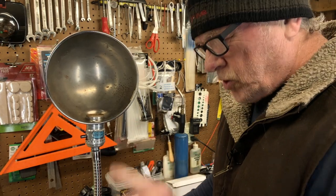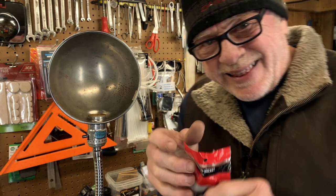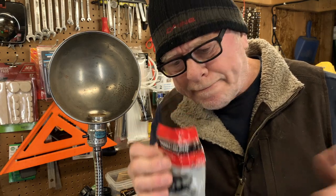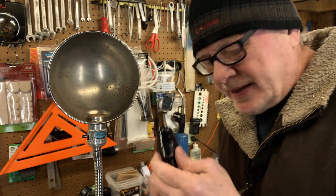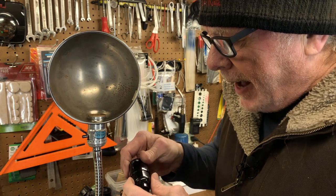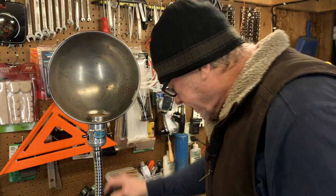I'm going to leave it unplugged because we're going to fix this thing right now. What I'm going to do is replace this old aluminum socket with a brand new phenolic lamp socket. Phenolic just means that it's insulated — it's non-metallic. It's made out of this phenolic material. I'm going to replace this aluminum one with this phenolic one. Let's do it, let's get started.